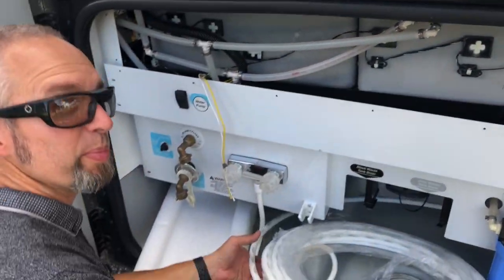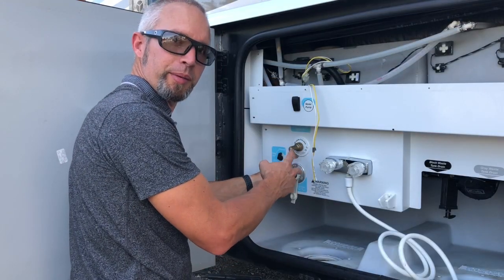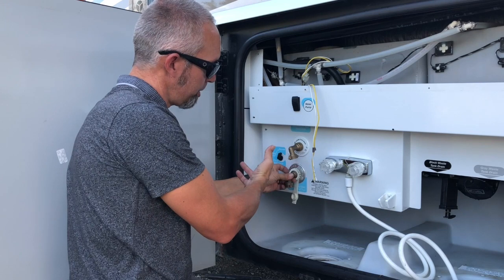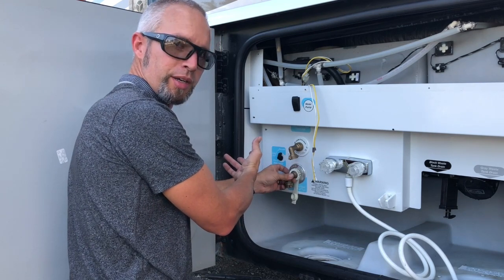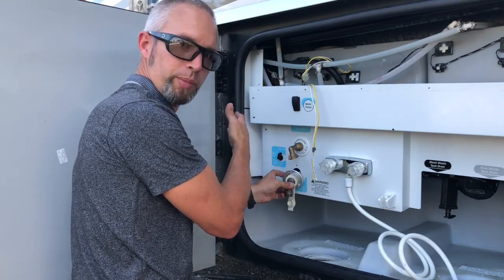Start running some new PEX over to the other side of the rig. Now that we have the line cut, I'm going to measure off how much we need on this side, then cut it, put a 90 on there, and we'll go from there.